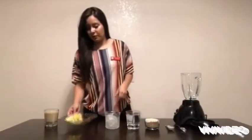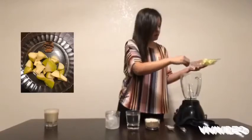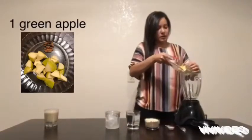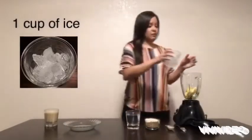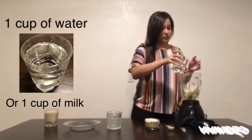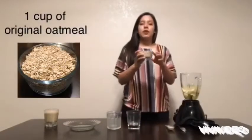First off we'll start with one teaspoon of fresh or powdered cinnamon, and then one whole green apple — you can just cut it up into little pieces. Then one cup of ice, one cup of water, and then one cup of the original no flavor oatmeal.